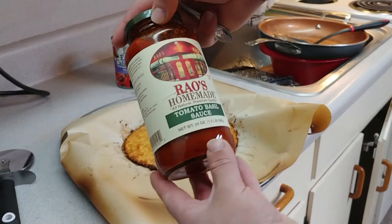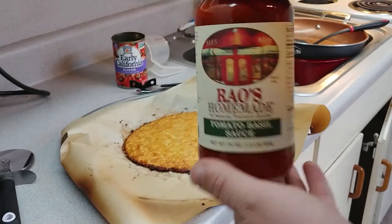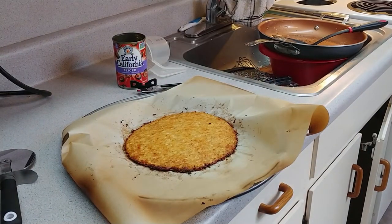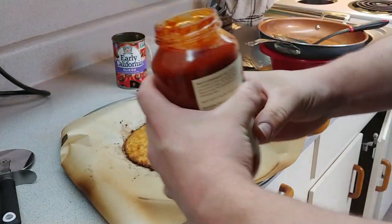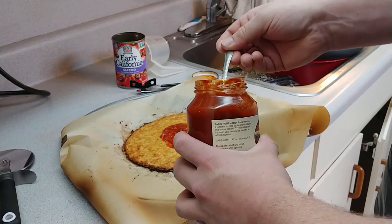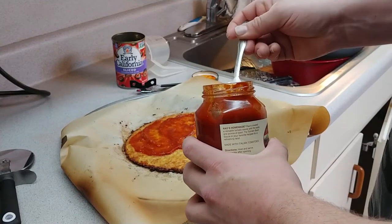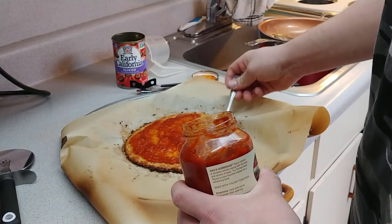We're going to grab some of this Rao's Homemade sauce — it's got about half the carbs of regular spaghetti sauce or pizza sauce. It's a little more on the marinara side than specifically for pizza, but it's got half the carbs so that's what I'm using. Don't overdo the toppings — the more weight you have on the crust, the less it's going to hold its structure.